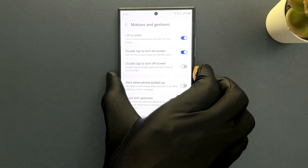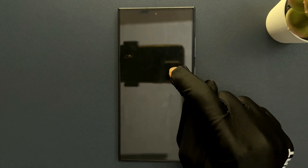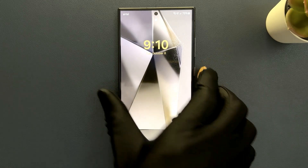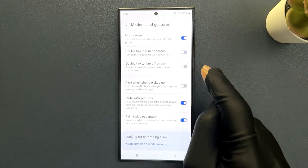Let me turn off my screen. You can see my screen is now turned off, and when I double tap it you can see the screen is now turned on.